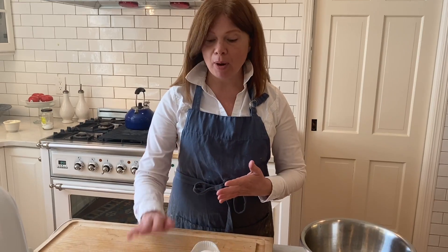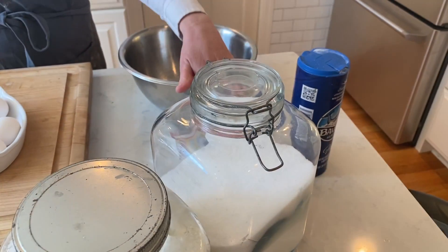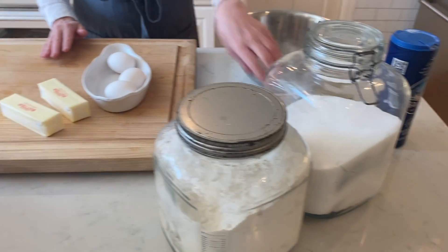I'd like you all to make your favorite sugar cookie recipe and we'll come back together with that sugar cookie dough. My sugar cookie recipe has butter, eggs, flour, sugar, salt, and baking powder, and we're going to use some food coloring to make our rainbows. I'll see you back here with your sugar cookie dough.